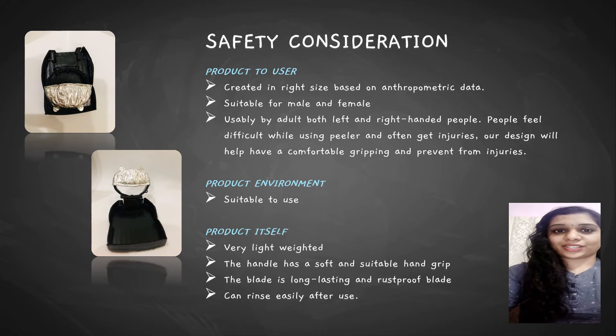Next is safety consideration. Product safety is imperative in today's world, so businesses put emphasis on safety, especially in the manufacturing industry. First, regarding the product and users: we created it in the right size based on anthropometry data. Our vegetable and fruit pillar is suitable for both male and female users. Our design can be used by both left and right-handed people. This is important because left-handers often face difficulty using a pillar when there are no features to help place the thumb for a better grip. So in our design, we help them achieve a comfortable grip and prevent injuries.